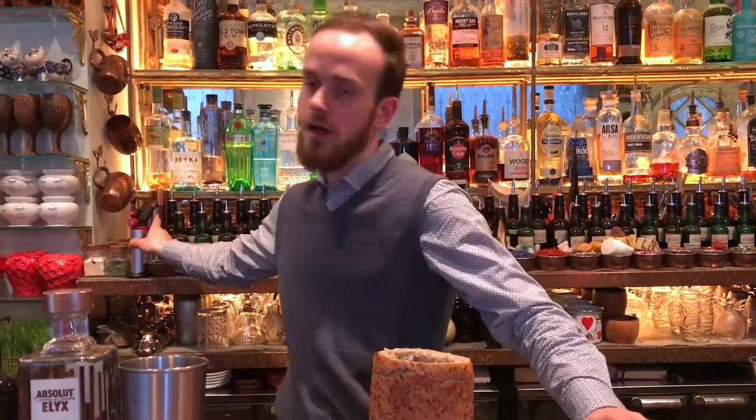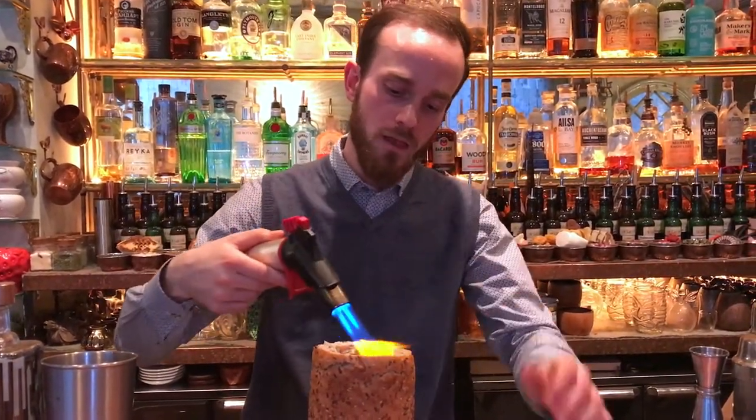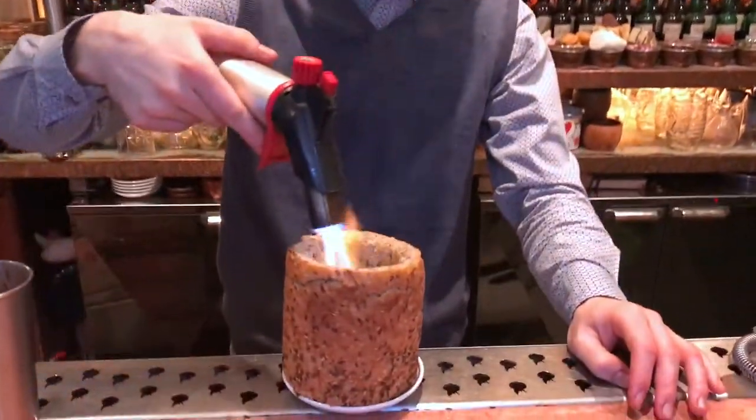The bread is not going to absorb the liquid we're going to be pouring inside. So the first step, I'm going to add a little bit of extra roasting on the side using my blue torch, rolling the edges a little bit inside.